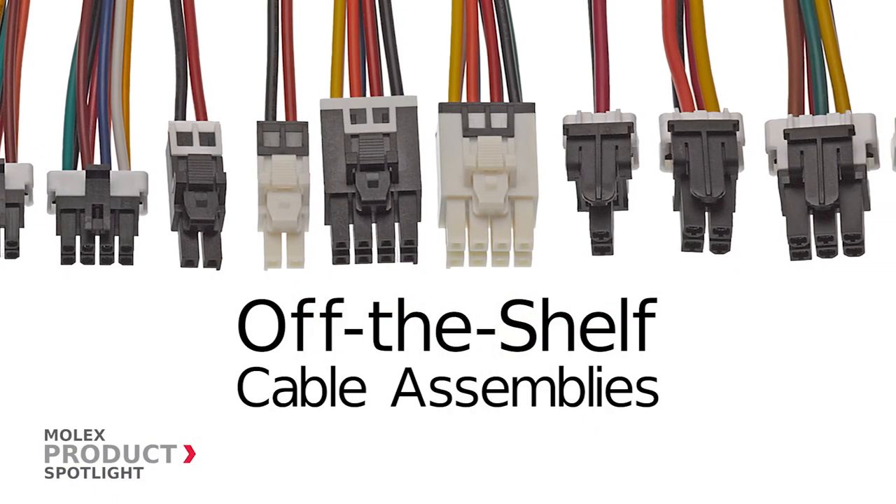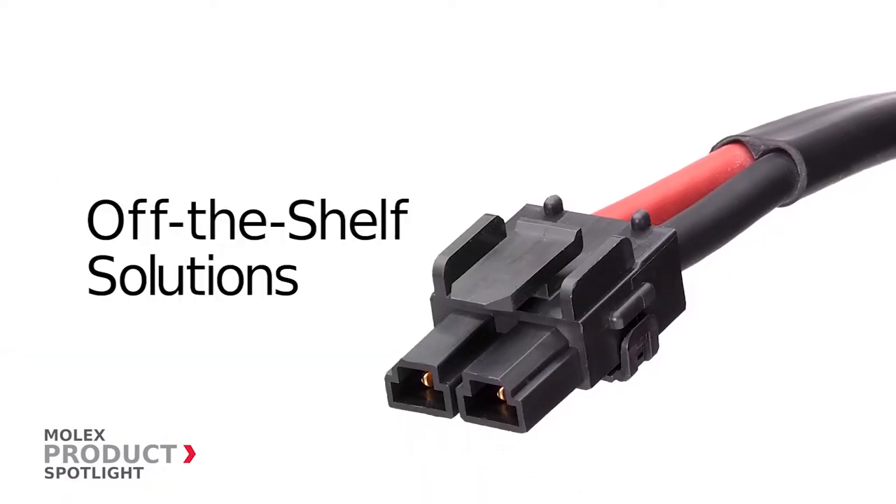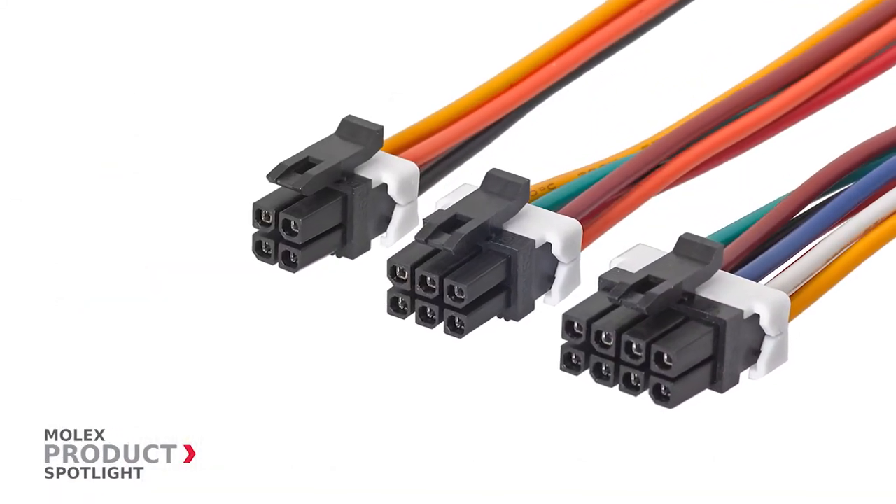The off-the-shelf cable assemblies from Molex. These standard cable assemblies deliver off-the-shelf solutions with a broad range of connectors in a variety of cable lengths to facilitate both prototyping and global production.